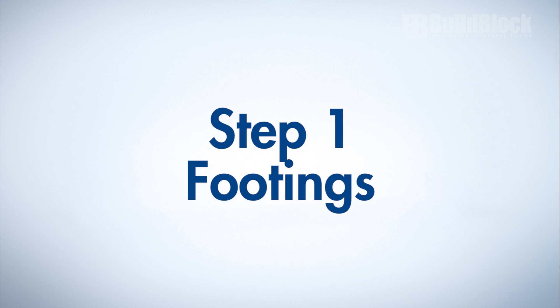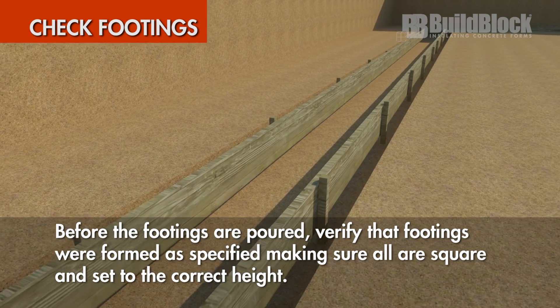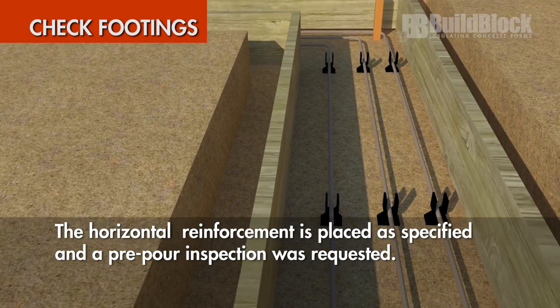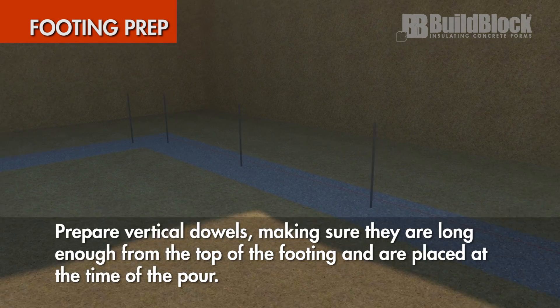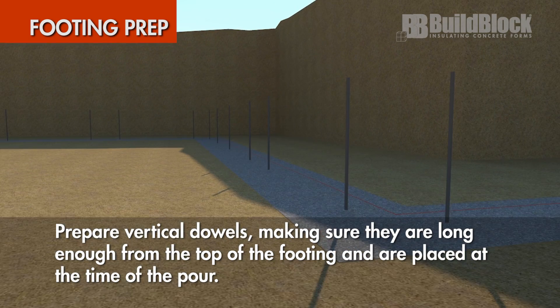Footings. Before the footings are poured, verify that footings were formed as specified, making sure that all are square and set to the correct height. Make sure the horizontal reinforcement is placed as specified and a pre-pour inspection was requested. Prepare vertical dowels, making sure they are long enough from the top of the footing and are placed at the time of the pour.